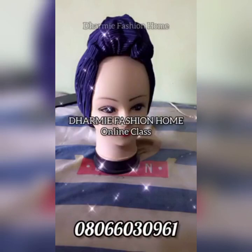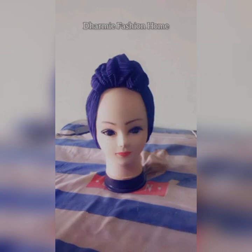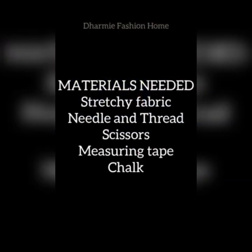Welcome to Dami Fashion Home online class. Our design for today is a gathered loop-to-band cap. On your screen right now are the materials we'll be using for this design.